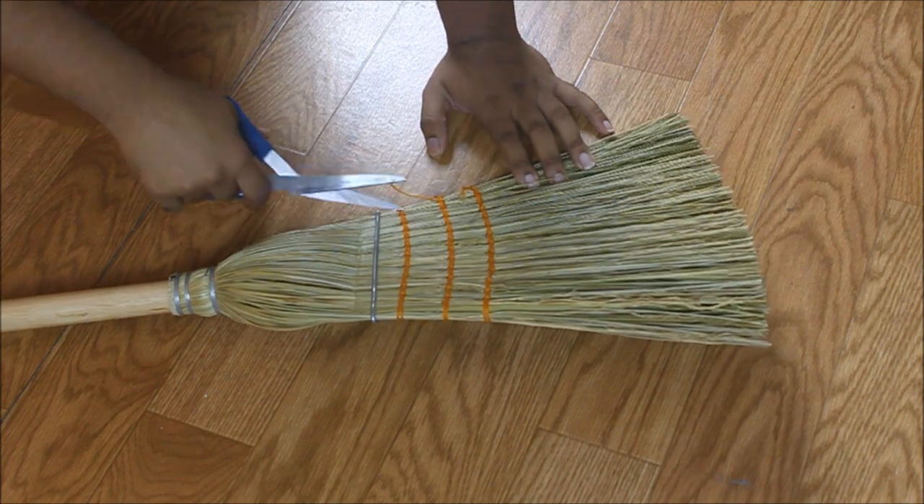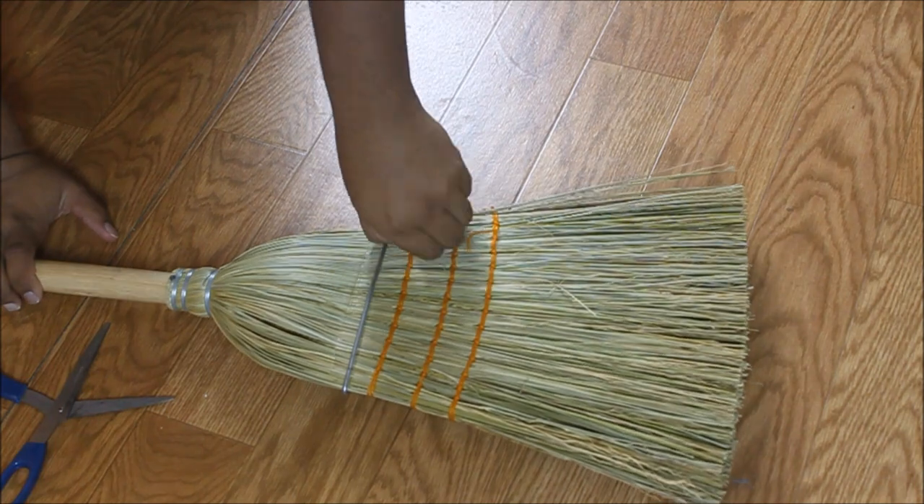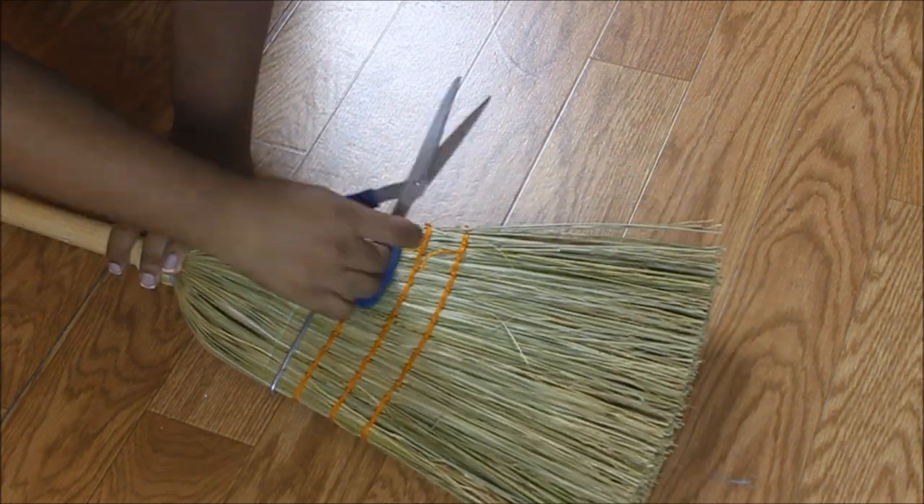We're going to start with a standard broom that you can get at your local hardware store or Walmart. We're going to cut the strings off of it, and if it's got a metal band around it, you're going to need to slide that off carefully.